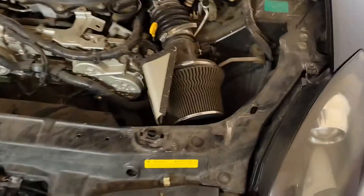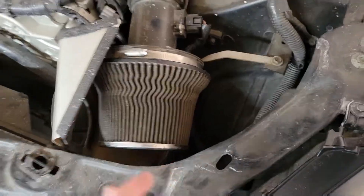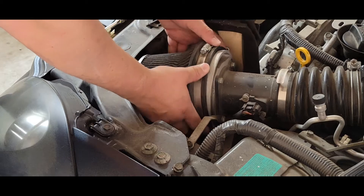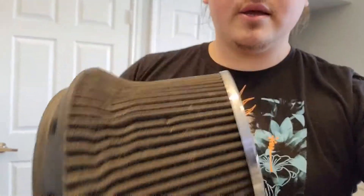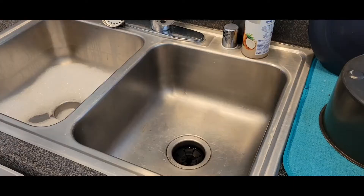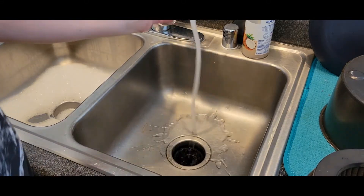Hello YouTube, welcome back. I'm going to go ahead and take off this intake filter and clean it up. As you can see, it's really dirty — probably from all the times I had to go out on a dirt road. The product I'm going to use to clean it is a Spectrum cleaner. First thing I'm going to do is get my water pretty warm.